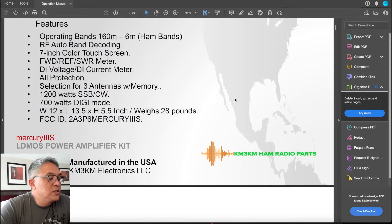It puts out about 1,200 watts. People use 1,200 watts, but if you want to be more conservative, 800 watts is good enough. It's 1,200 watts limited on sideband and CW. If you're using digital mode, it's 700 watts.